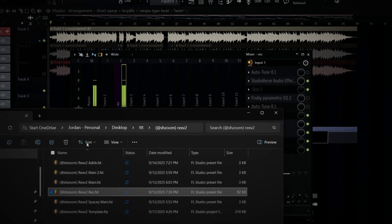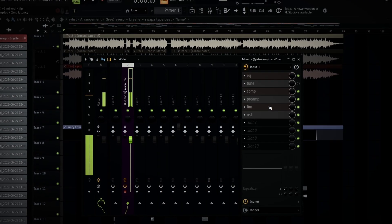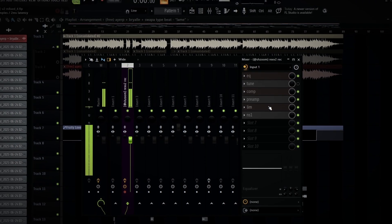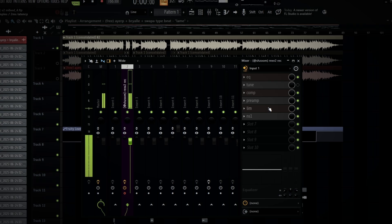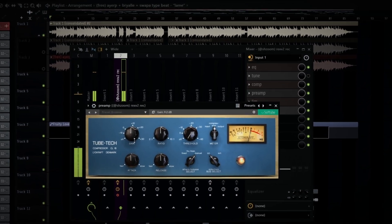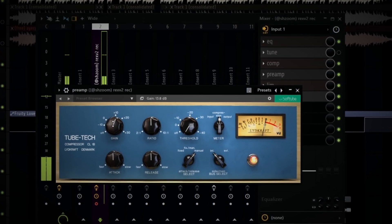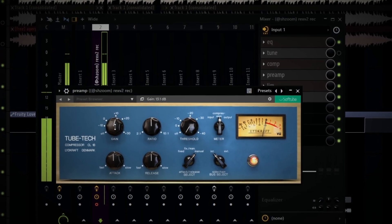Basically what you finna want to do is drag in the accord preset. If you don't have the premium version, don't worry about it, cause we have a free record preset in the server. I have a whole video on that. But if you're using the premium version, you only got to change one thing — that's the two-tech gain. Just open up the PMP and raise the gain plugin. All of these plugins are in the server that I use.